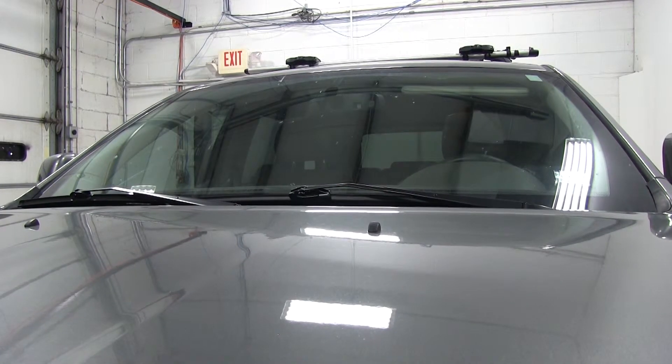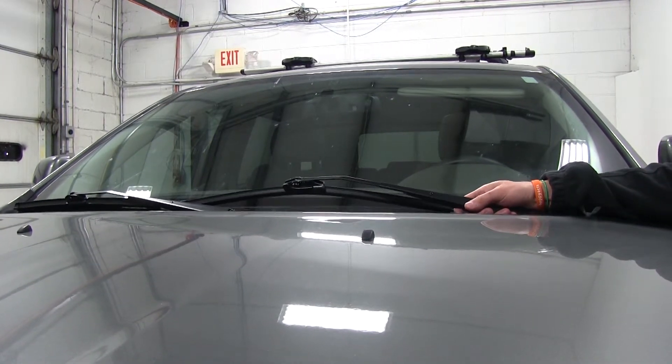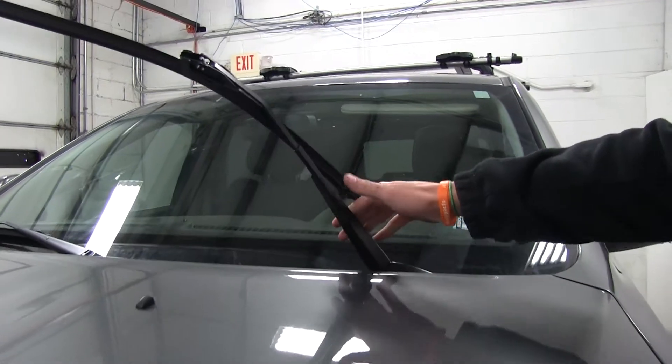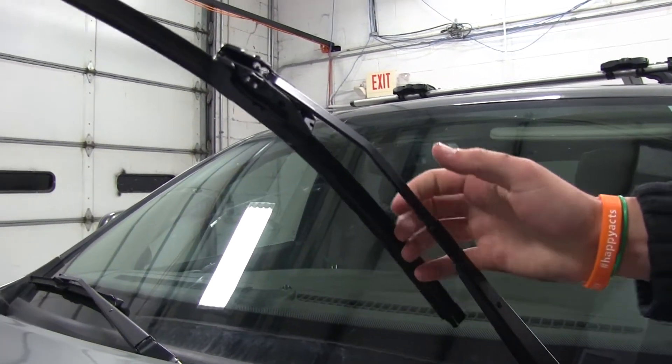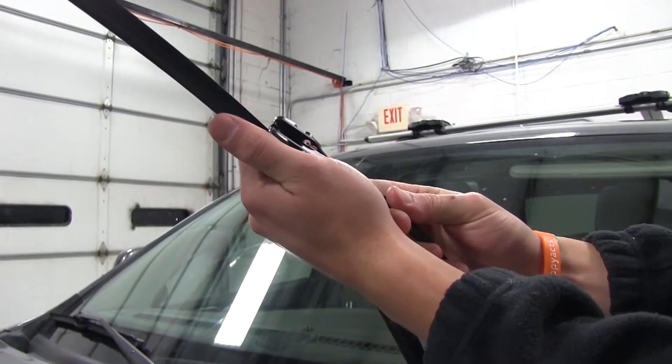The first thing we need to do is remove the factory or previously installed wiper blades. Over here on the driver side, this vehicle features a J-style wiper arm, so we'll need to push in that tab, and then the wiper blade will simply slide off.